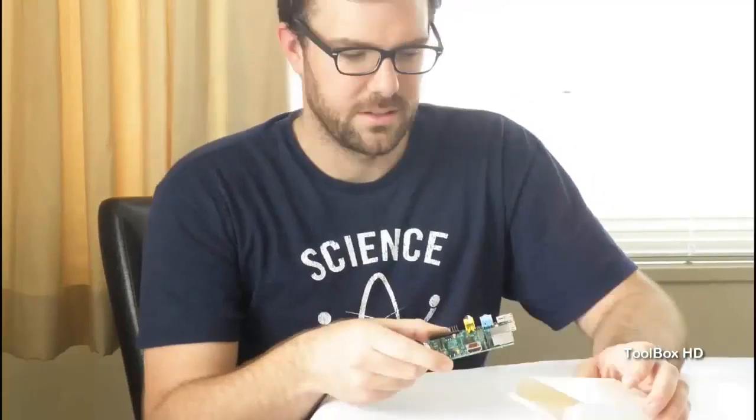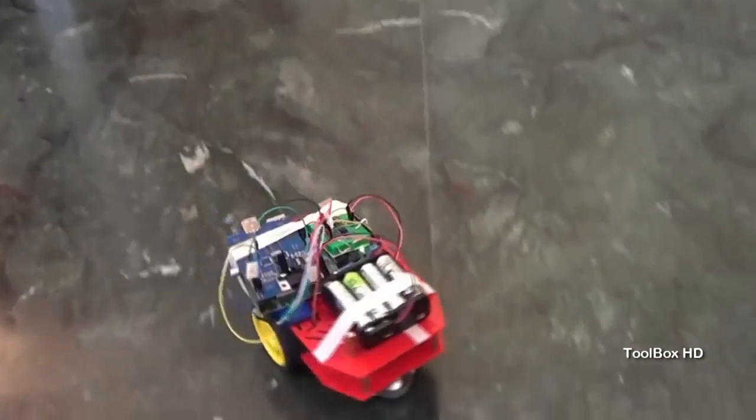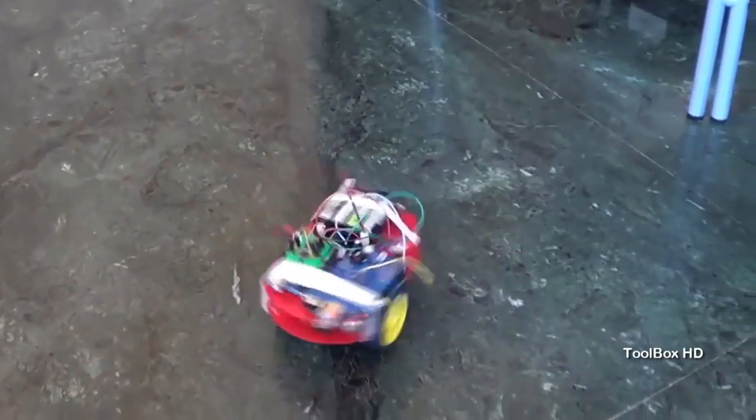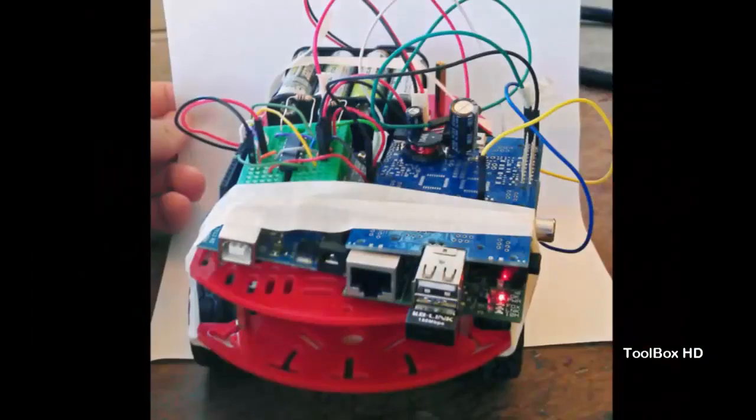When we first got our Raspberry Pi, we were struck by just how fun it could be. How great would it be to teach kids how to code on a robot, not just a computer? Then, sadly, we realized just how hard it was to make it move. We wanted to turn the Raspberry Pi into a robot and set it free. We tried a few different platforms, but nothing seemed to work. Each was built for another system and required a lot of ugly and confusing wiring.